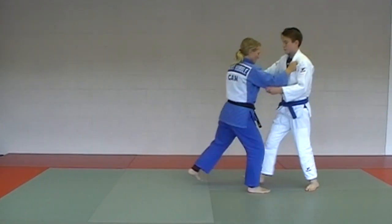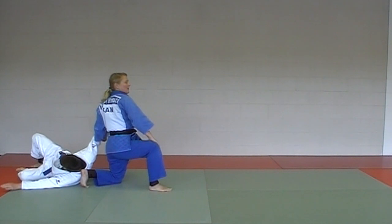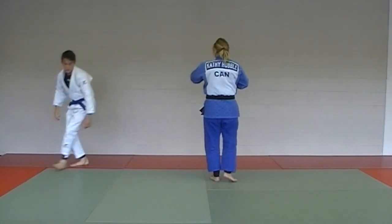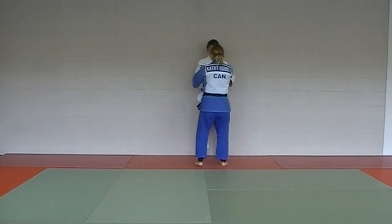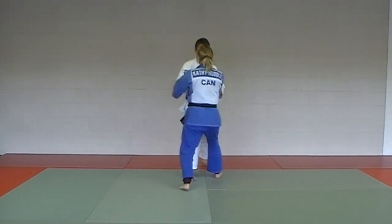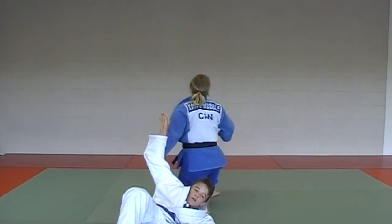One, two, three — show it from the third angle. Uki otoshi.